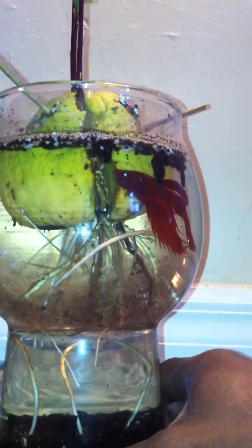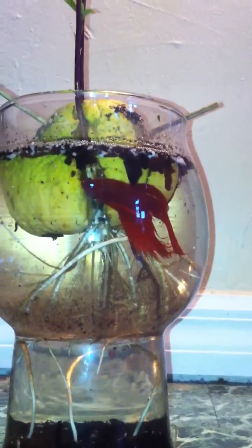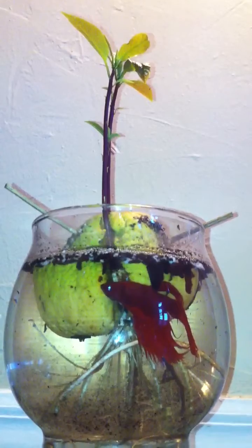There's Reginald. So yeah, if you want to get started with aquaponics, you can get something started as simple as this — especially if you like avocado.